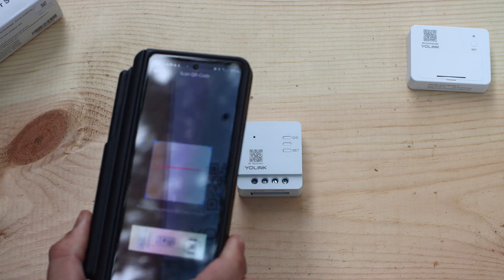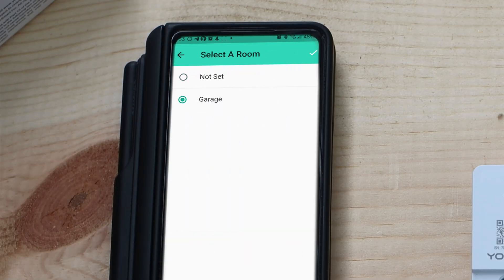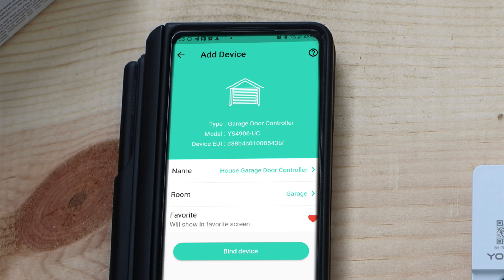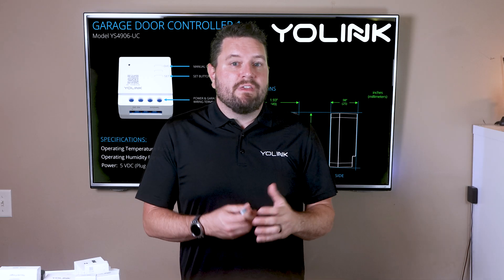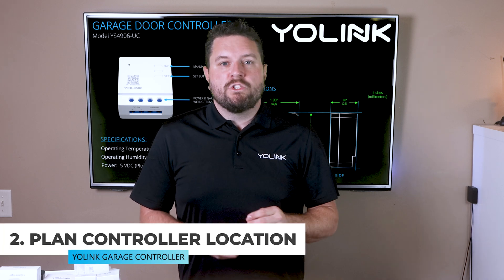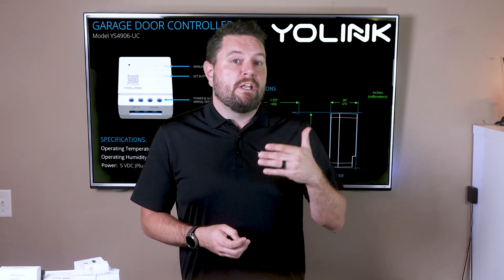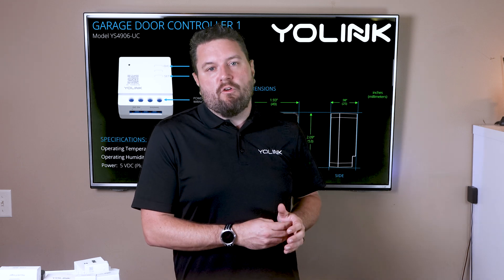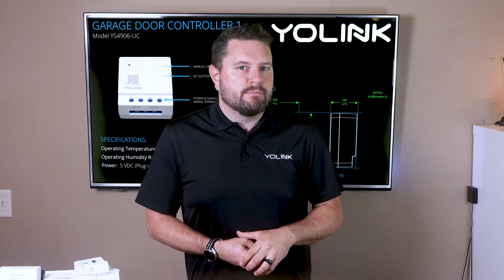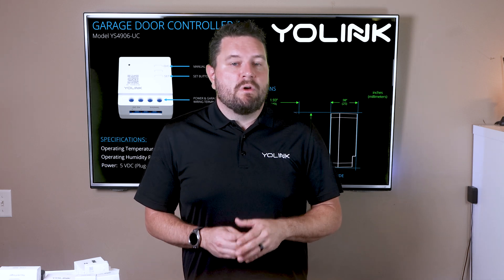Scan the QR code on the front of the controller. On the first screen you can customize the name and the room for your controller, and click the heart to add it as a favorite. On the next screen, if you get a yellow triangle, don't be concerned — this just indicates the hub cannot see the controller yet because we haven't given it power. Next, determine where to install the controller. It needs to be powered via USB cable, so you'll need power nearby. The best location is usually close to the opener itself.